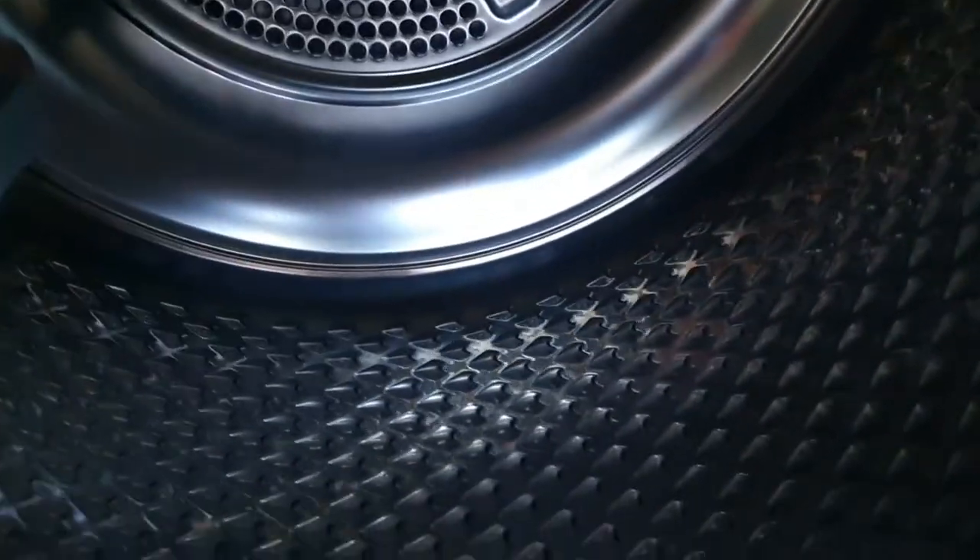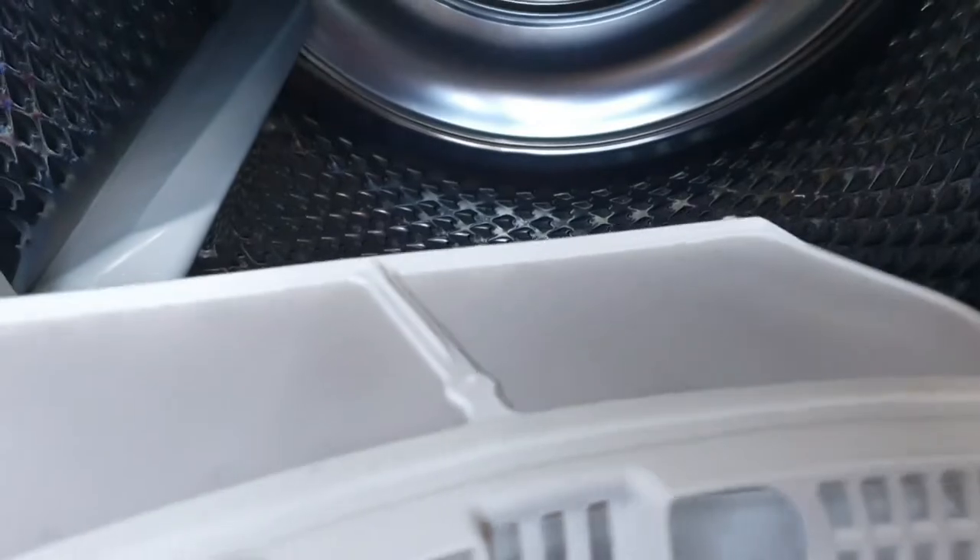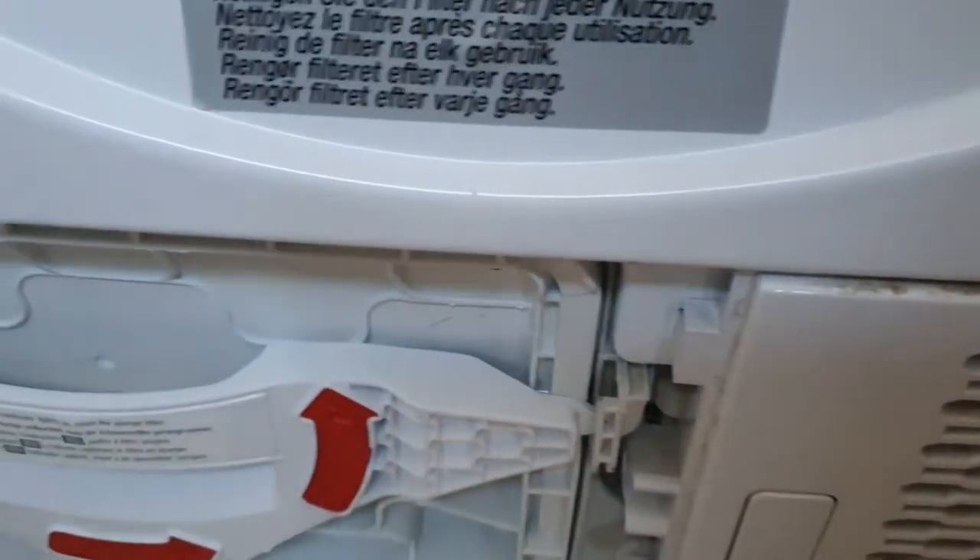Next we're going to look at the filters. This dryer has two filters. The interior filter catches the vast majority of lint which comes from the clothes — some of it escapes down the side. You want to get that nice and clean; you can just wipe it off, or run it under water if the pores get blocked, but dry it up afterwards.